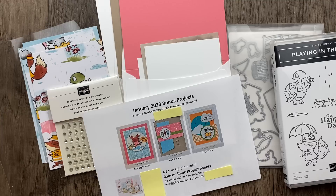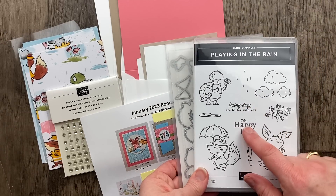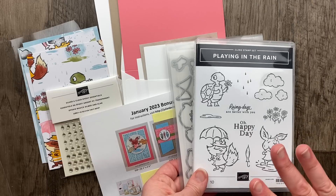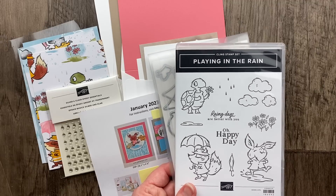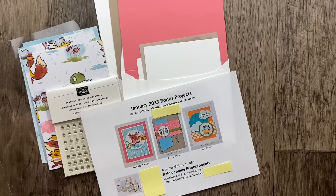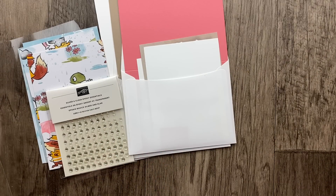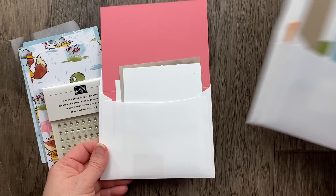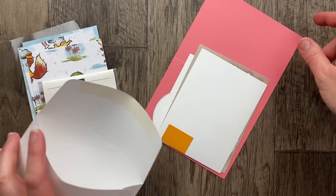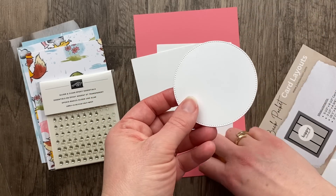You can make these cards even without the Playing in the Rain bundle. I'll use some raindrop images and sentiments from the stamp set, but you can easily substitute other greetings you have at home or leave them off entirely. I tried to design the cards so they work for people with all different kinds of collections. Let's get started with this pink card — the card base is Flirty Flamingo. I've got all the pieces here.